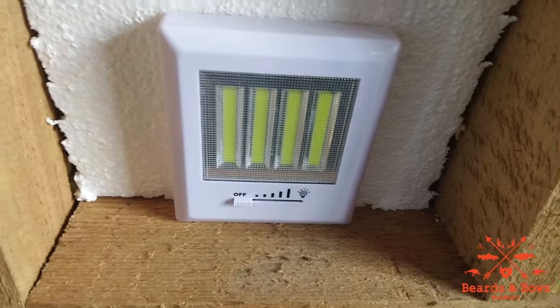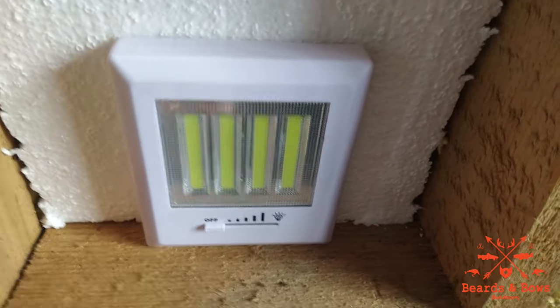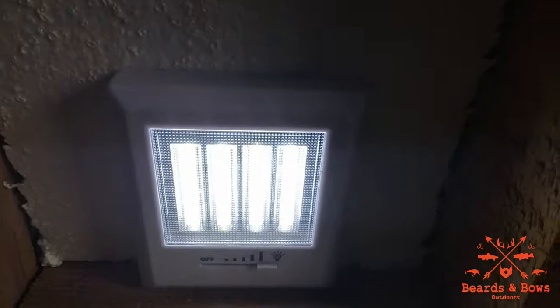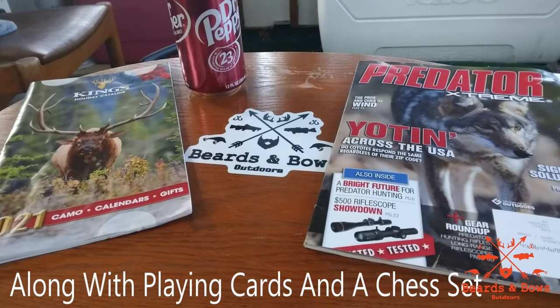I have a mouse trap hack video for those wooden snap traps — it really works, check it out. Until I get solar power figured out, these lights are only five dollars from Harbor Freight, run off batteries, and this thing is incredibly bright — it'll light up the whole camp by itself. I put it there by the door; once you walk in, slide that on over — boom.